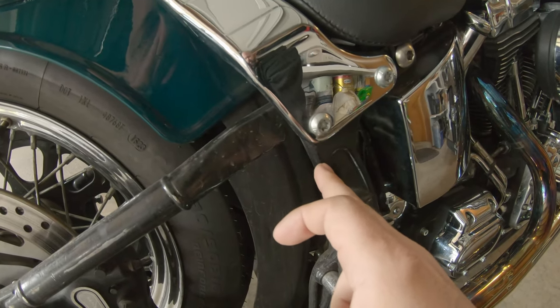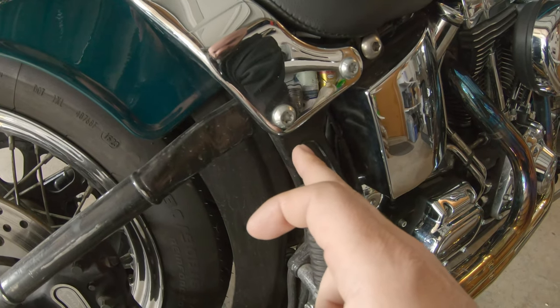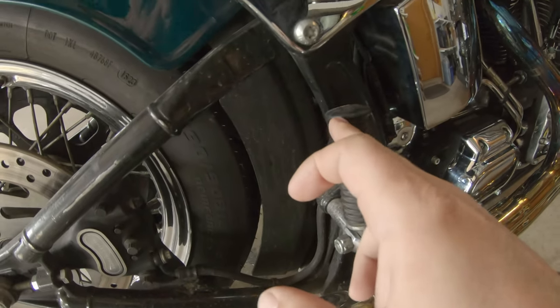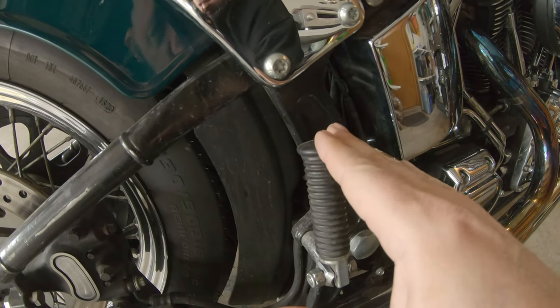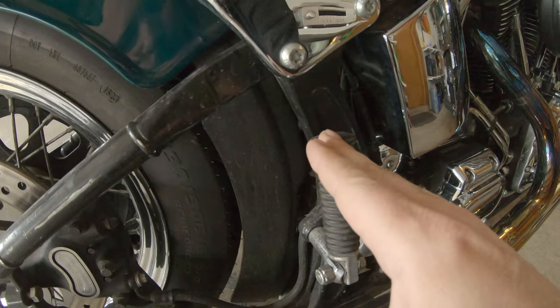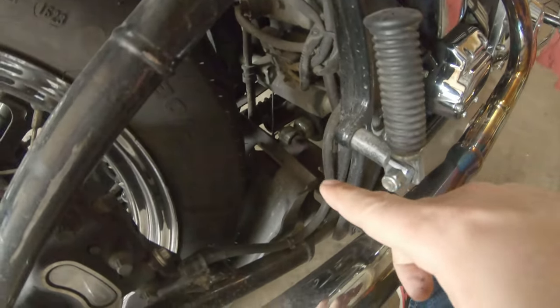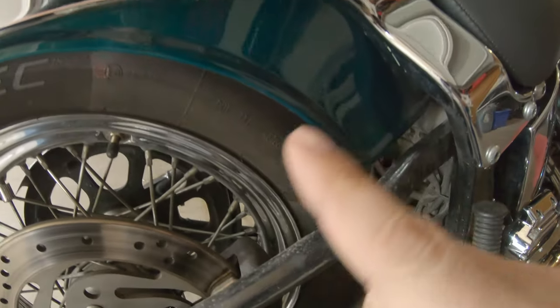By pulling that, I should be able to rotate this splash guard to the top of the tire and gain access to the back side of what I'm assuming is the ECM. I'm going to spin those bolts out, roll that up, and we'll see what's behind there. I'll fill you guys in on what we see if I can get the camera back in there.